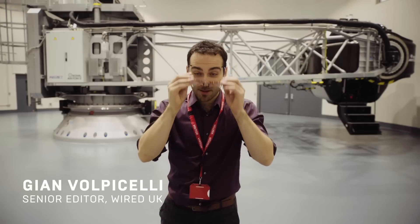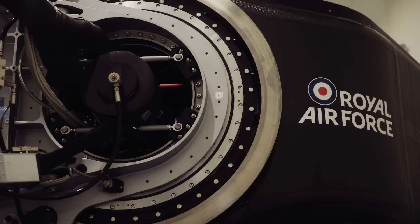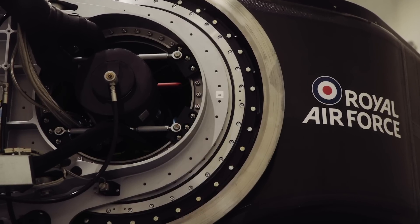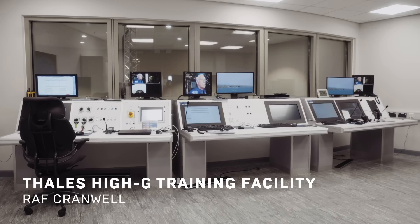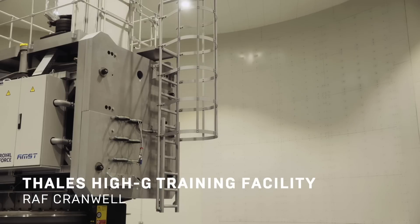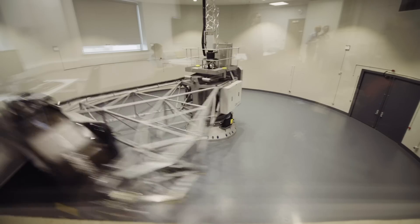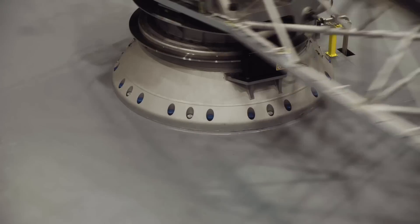Hello, I'm Gianvolo Picelli. I'm a senior editor at Wired UK and very soon I will be spun in this machine here. This is the Thales IG training facility at the RAF station in Cranwell, Lincolnshire. Here, military jet pilots learn to fight one of the strongest forces they'll have to deal with: gravitational force, also known as G-force.